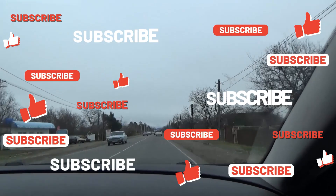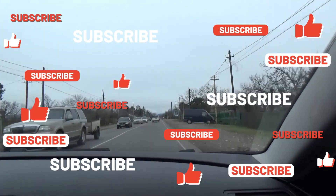Thanks for your attention and please subscribe to our channel. Thank you.